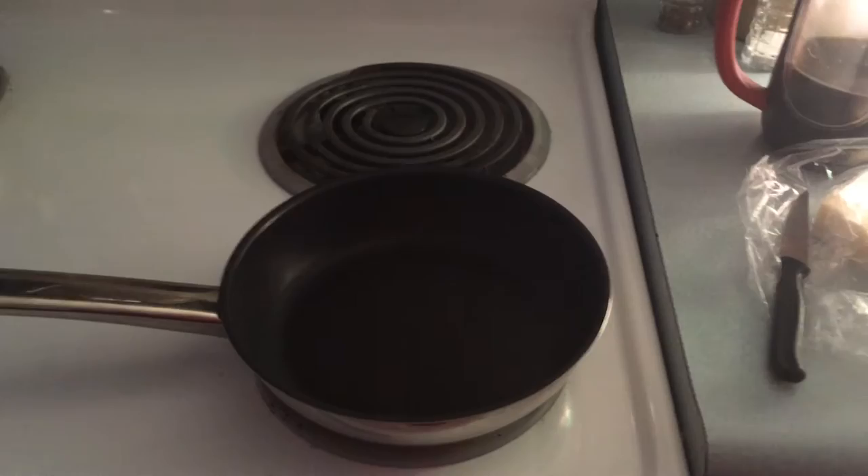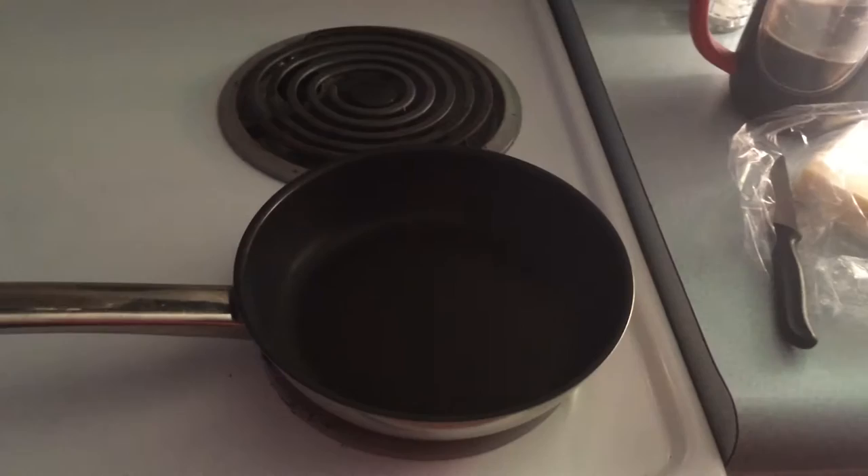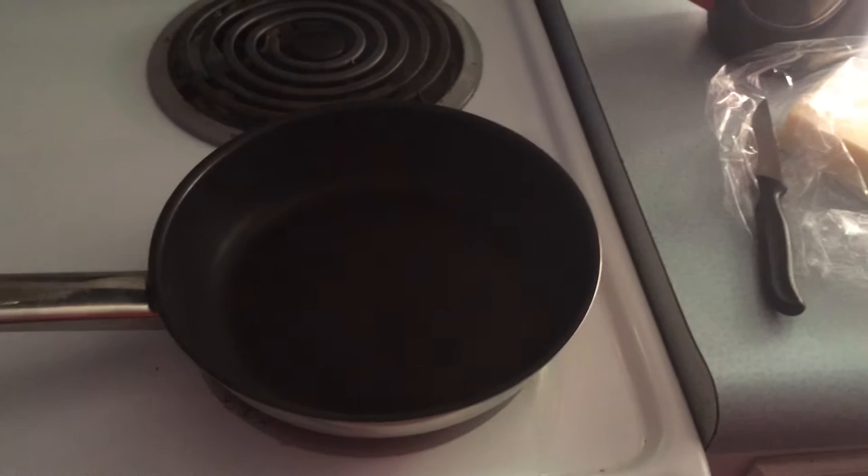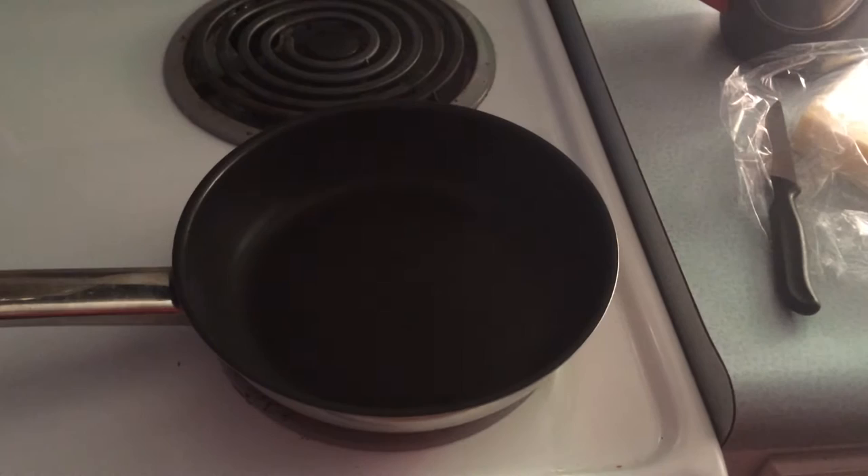This morning, because my curiosity is just killing me and I can't wait any longer — and I can't ruin a burger, yesterday I overcooked my burger trying to do that cheese — so today I'm just going to do the cheese and then I'll put it on an egg sandwich or something. There's another heart-friendly meal.